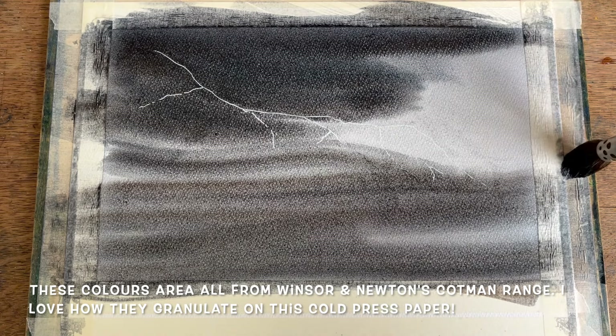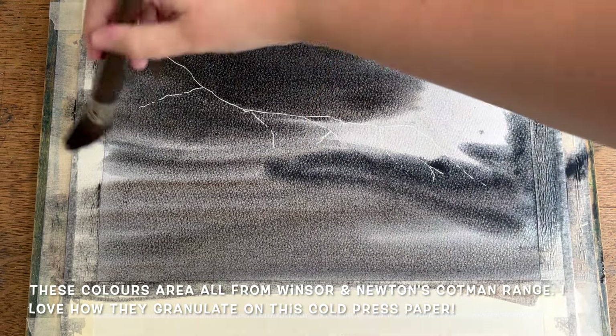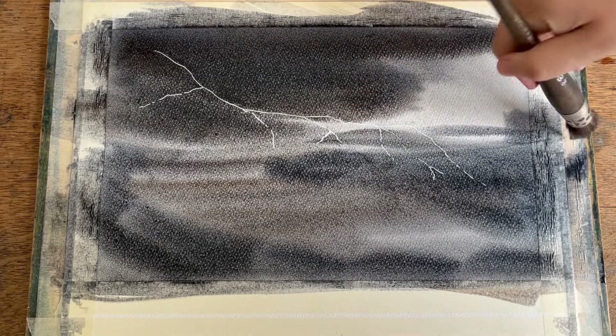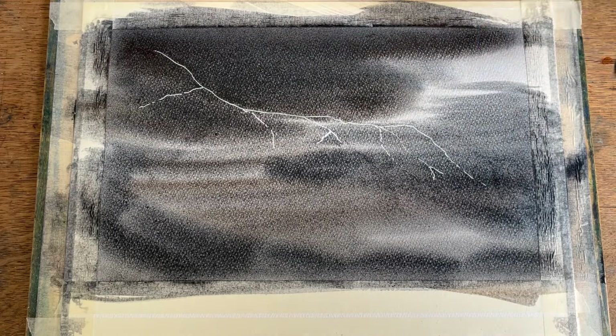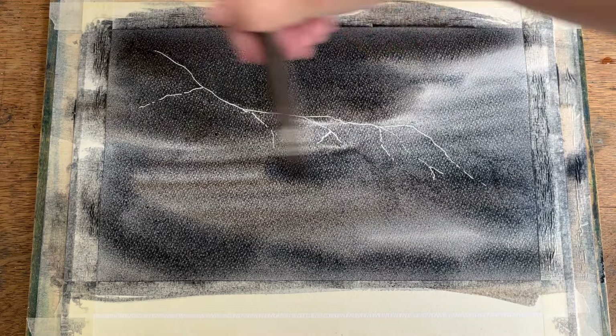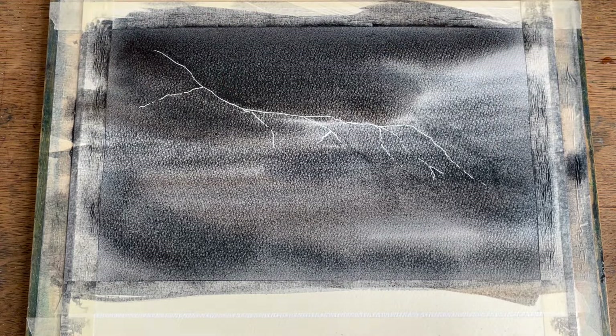I'm laying the colour on really quite thickly and darkly, particularly up in this top left corner where the main storm cloud is gathering. Watercolour will usually dry back quite a bit lighter than you put it on — about 30% lighter is a rough approximation — which is always worth bearing in mind when you want to paint using dramatic colours.